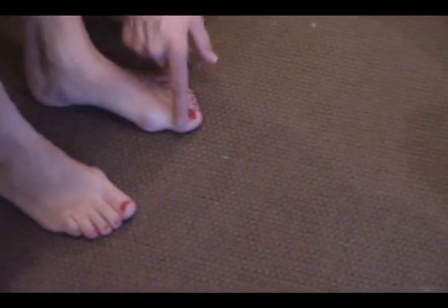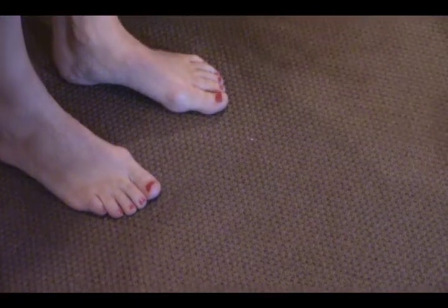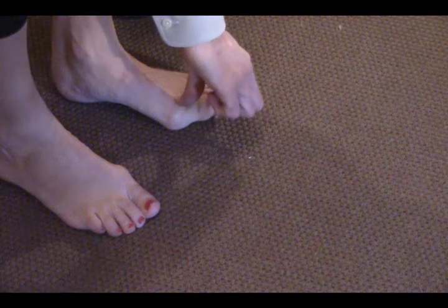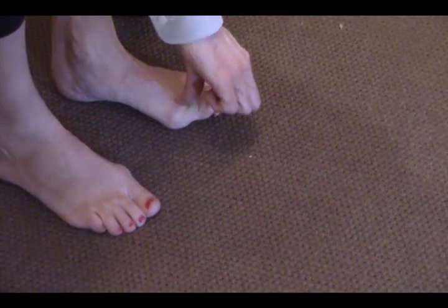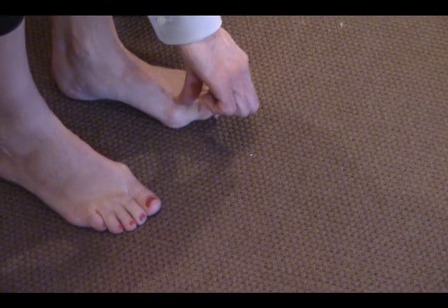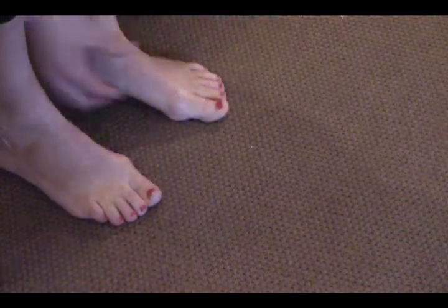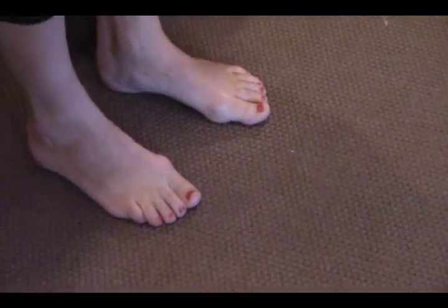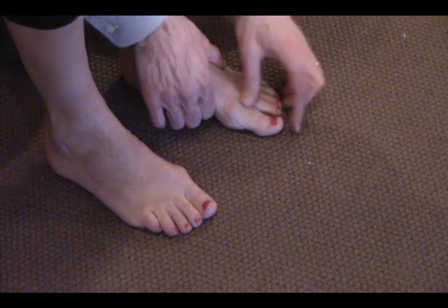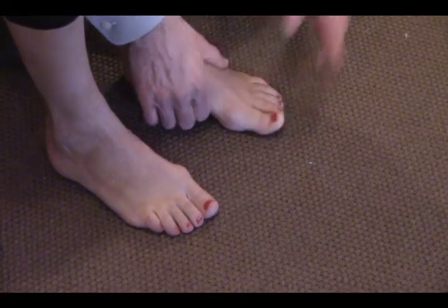We call that hallux valgus. If she leans forward without picking her heel up, and I lift that big toe, you can see her big toe motion is a little limited. We're looking for 40 to 60 degrees ideally. If I give her a little more arch by picking up the middle of the foot, you can see how I gain a greater range of motion.